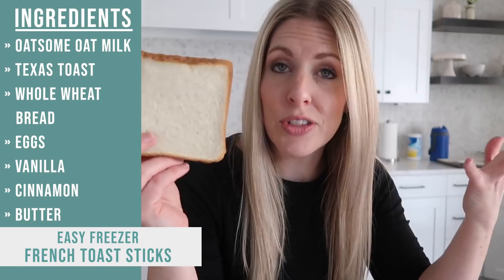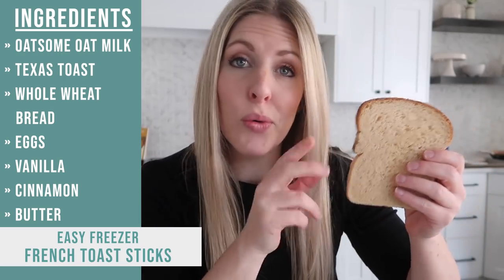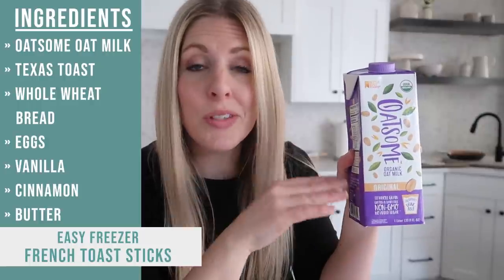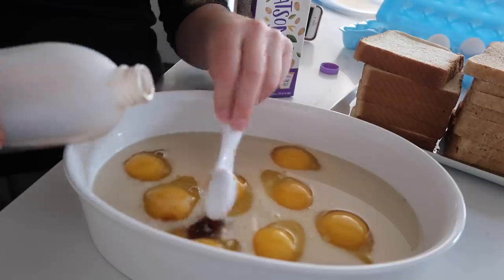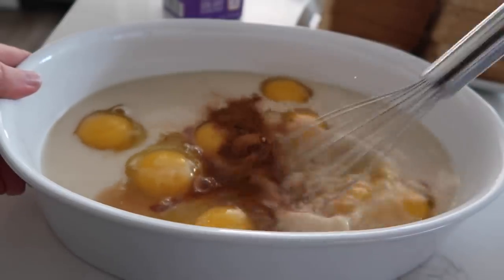The last recipe is easy freezer French toast sticks. This recipe calls for a whole loaf of Texas toast, but I like to split it — half a loaf of Texas toast and half a loaf of whole wheat bread. Along with the whole wheat bread, Oatsome is made from whole grain too, so it's a win-win. To make the egg mixture: eight eggs, a cup and a third of Oatsome oat milk, two teaspoons of vanilla, and two teaspoons of cinnamon. Mix it all together.